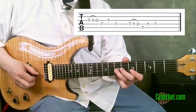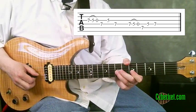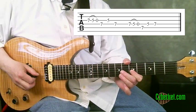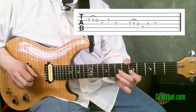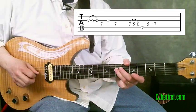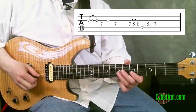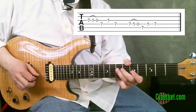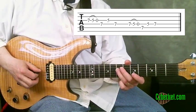I'm starting out here on the seventh fret of the third string, pulling off to my first finger at the fifth fret on the third string, and then pulling off again to the open third string. Then I'm going to the fourth string at the seventh fret. So I get that group of four notes really rapidly because of that double pull-off. I pick up on the third string and then pick down on the fourth string.